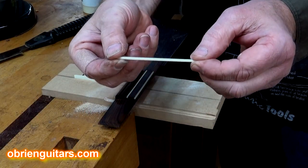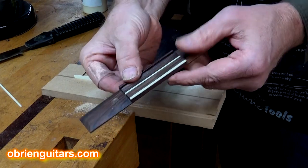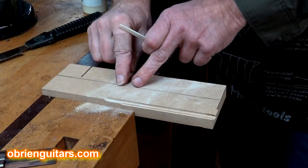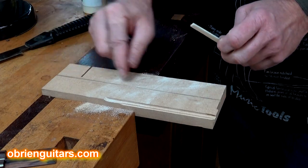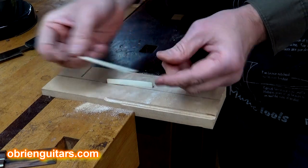So Jay, here's what we're trying to do. We're trying to cut these very small little pieces of bone that go on the classical guitar tie block here. What we've done is just taken a piece of scrap MDF or plywood or something and just cut a slot in it to the dimensions that you want your piece of bone to be.